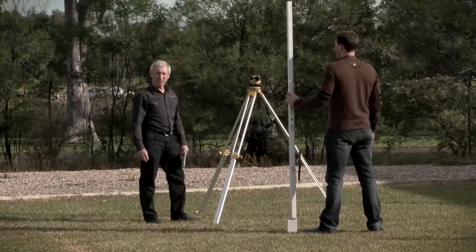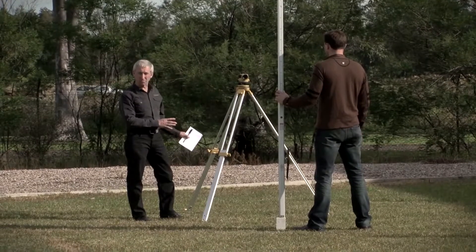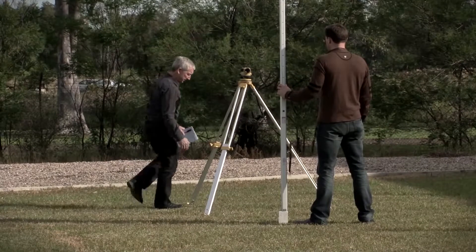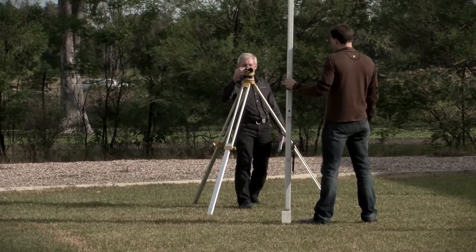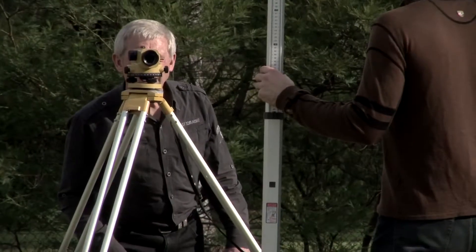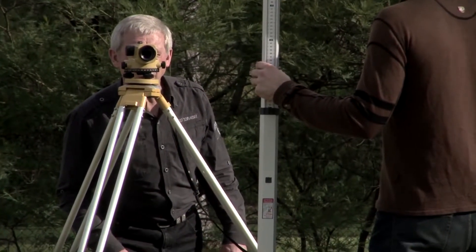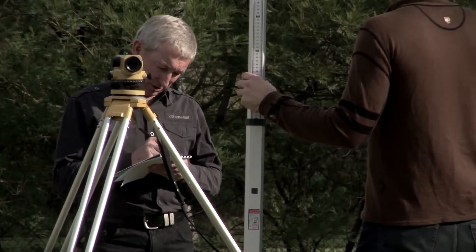I've now moved the instrument from the point in the middle of the two pegs to a place just beyond point B. I'm probably about a metre and a half past the peg, and Jason's going to hold the staff and give me a little bit of wave. I have a reading on the staff of 1.284, which I'm going to book as a backsight to point B.